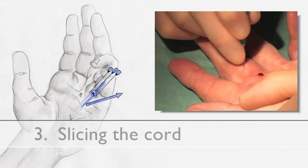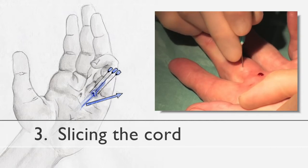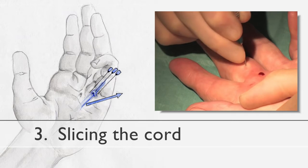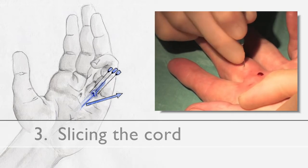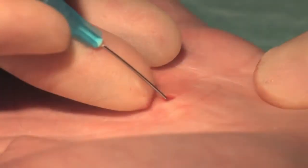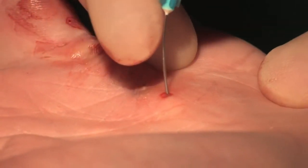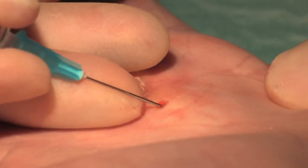The third manoeuvre is slicing the cord. With the needle placed against the side of the cord, it is withdrawn whilst applying pressure across the cord, but not so much as to produce bending of the shaft of the needle, so dividing the fibres of the cord. Whilst applying these manoeuvres the surgeon can appreciate a crunching of the cord as it is divided, which is both audible and palpable.